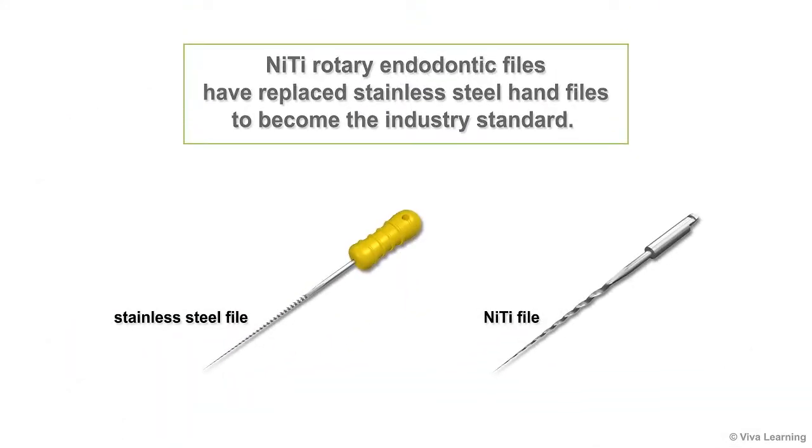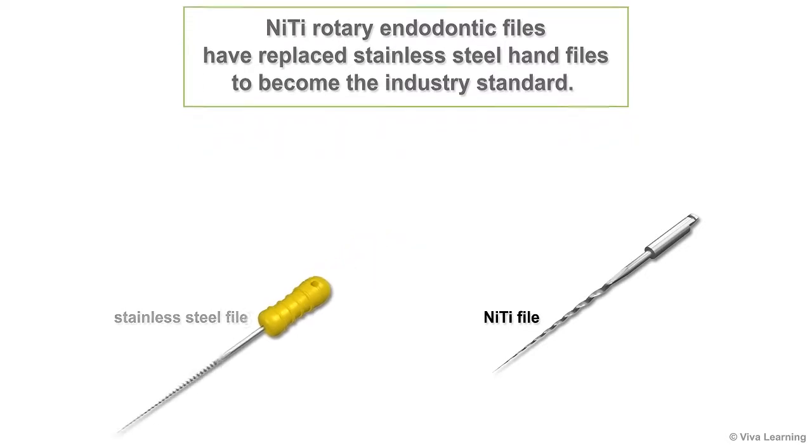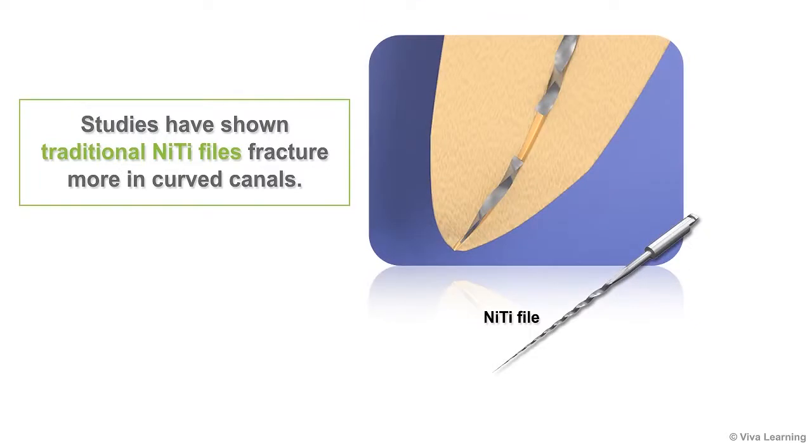Although nickel-titanium rotary endodontic files have replaced stainless steel hand files to become the industry standard, studies have shown that traditional NITI files fracture more in curved canals. Needless to say, this makes practitioners hesitant to use them in these cases.